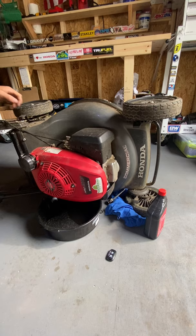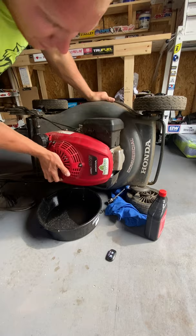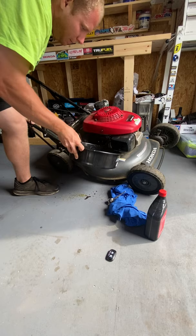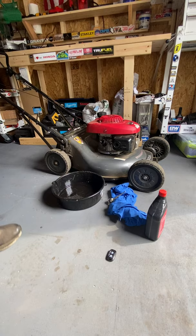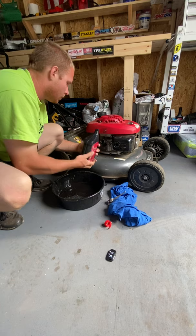I did loosen it up already, so not as much will come out — just so time goes by with the video. Back over, catch the oil. Like I said, it usually takes about 22 ounces. Check as we go.